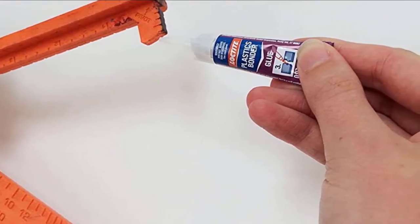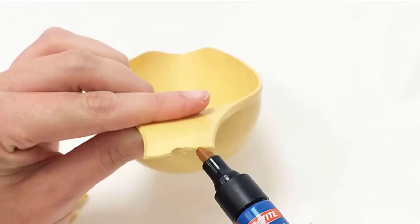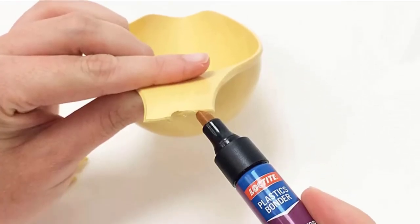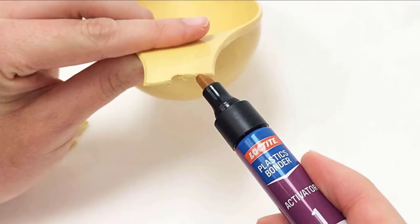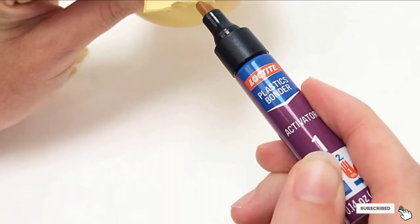It's easy to use and designed in a way that it shouldn't make a large mess. That being said, the cap got stuck a lot, which is one of the glue's worst drawbacks. It could also lead to the bottle drying out more quickly than it usually would.